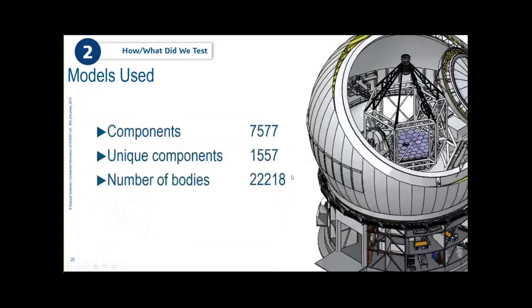The second model is a telescope assembly — about 7,500 components, but with lots of multi-bodies, bringing the total body count to approximately 22,000 bodies.